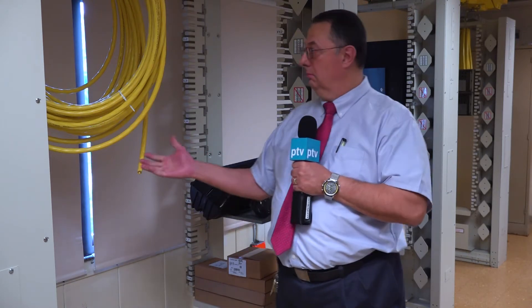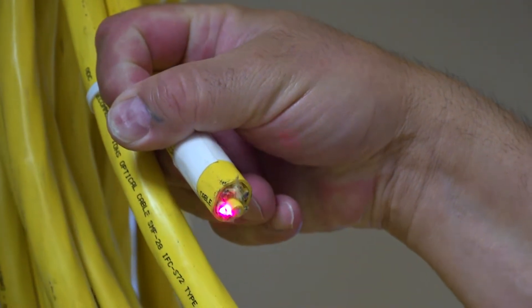Now that you've learned the fundamentals of electronics, we get into the more advanced things. How do we move this information around? With fiber optics — glass and light.